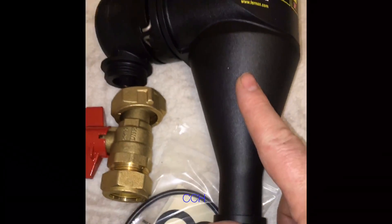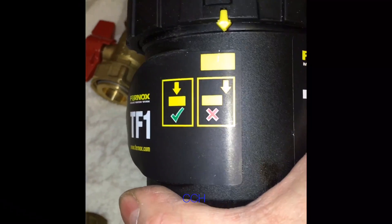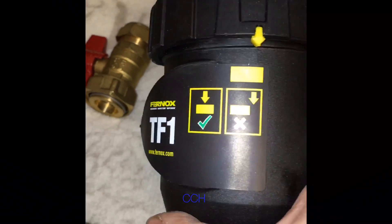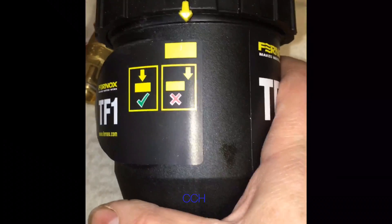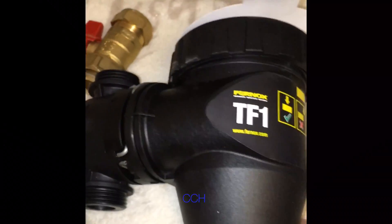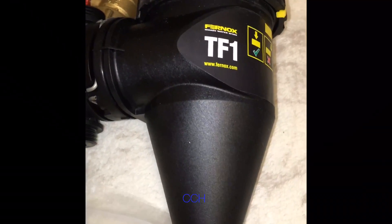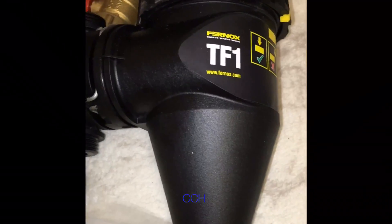Personally I've not had any of these new ones leak at all. You've got to make sure you tighten the lid up properly, right up, and then they don't leak. I think these are a really, really good filter, although I don't think they catch quite as much sludge as the MagnaClean does.